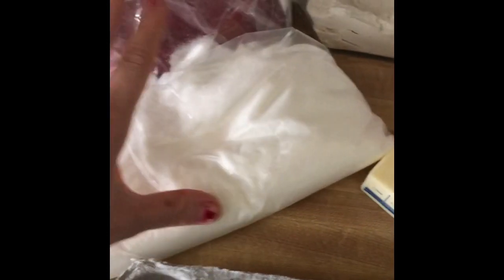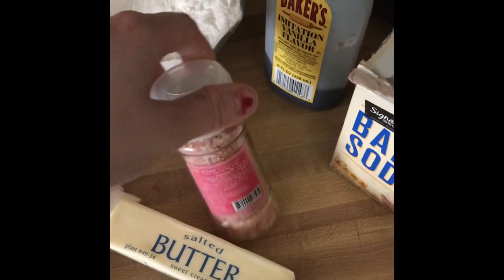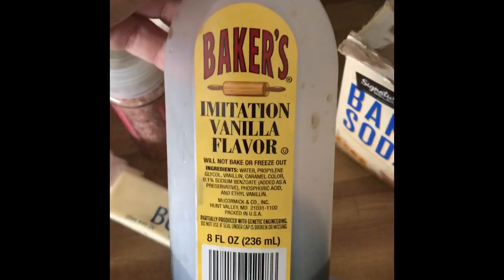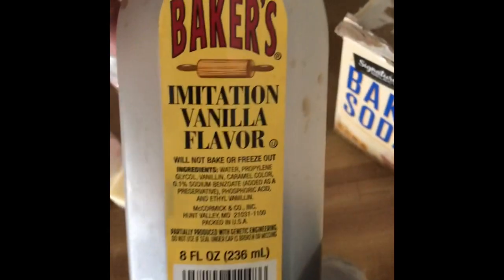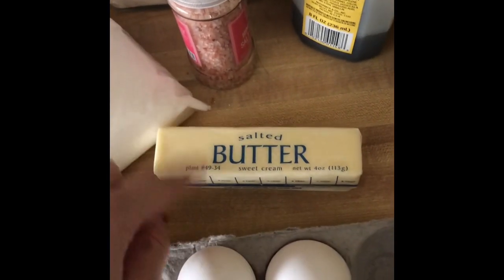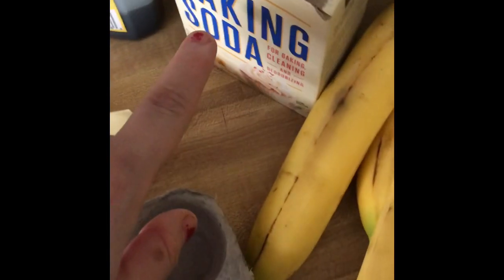Here are the ingredients we are going to need: some sugar — it's just in a ziploc bag because our bag ripped. We're going to need some flour, which I keep in a container because the bag ripped. Some pink Himalayan salt, some cheap imitation vanilla — about 96 cents at Walmart — some salted butter, though you can use unsalted if you prefer.